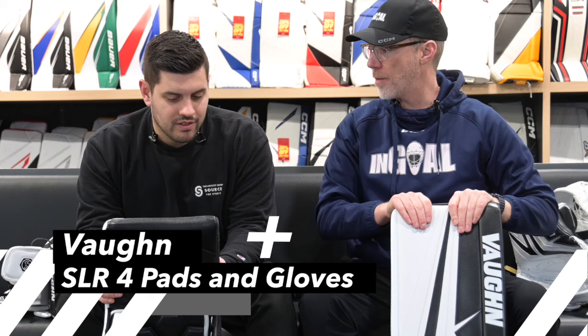Welcome back to the Hockey Shop Source for Sports. We're over in Goal Utopia with Cam Matweb and we've got some new product. We did the Vaughn SLR4 chest and the Vaughn SLR4 pants. Today, we've got the glove, blocker, and the pads.